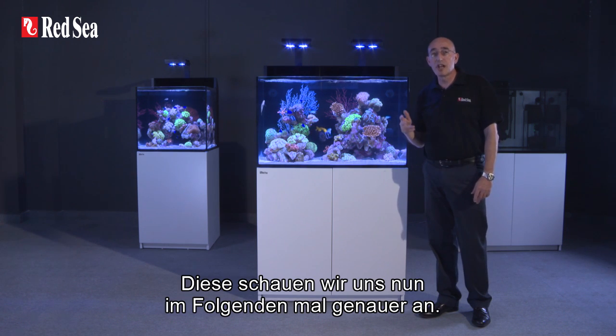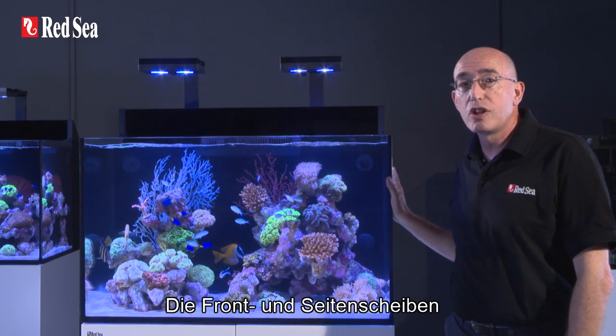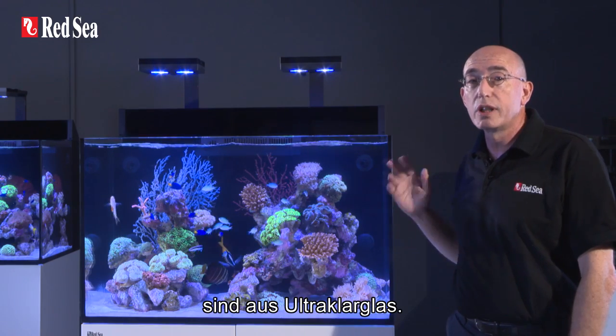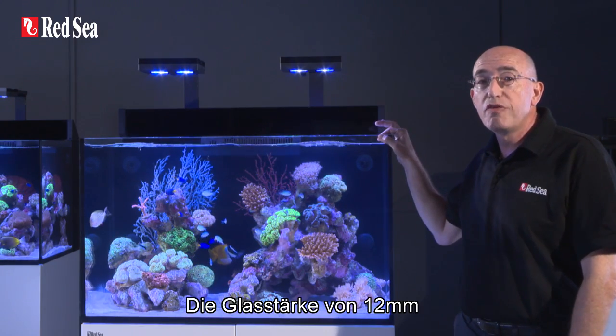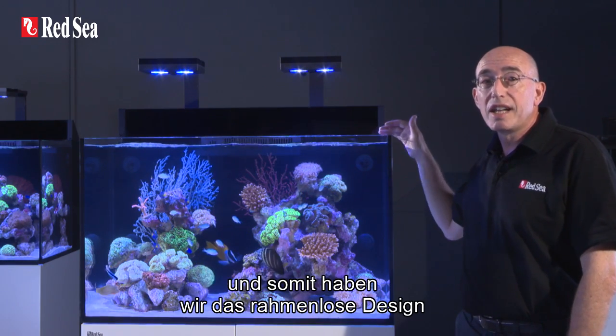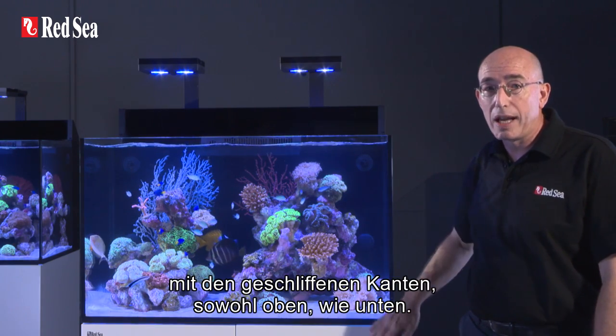Let's start our review of the features with the tank itself. The front and two side panels of the aquarium are constructed from ultra-clear glass for the ultimate viewing experience. The 12 millimeter thickness of the front panel allows us to avoid using bracing bars, enabling a clean and rimless design with smart beveled edges top and bottom.